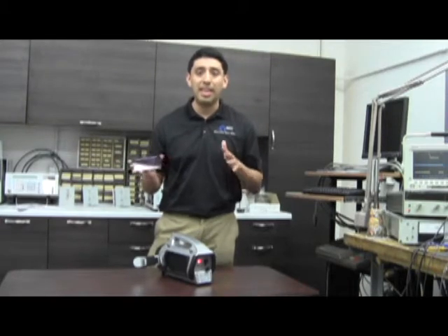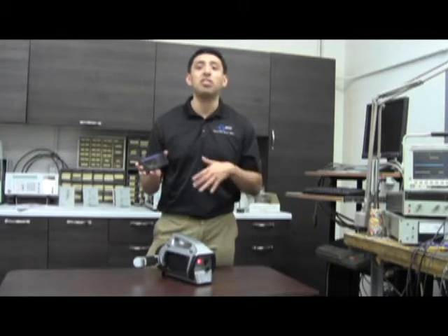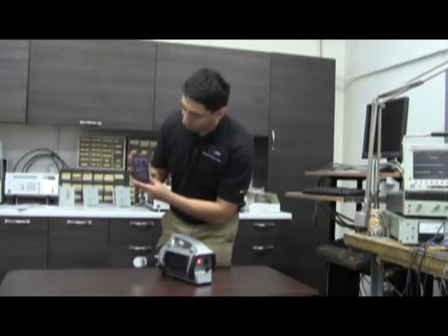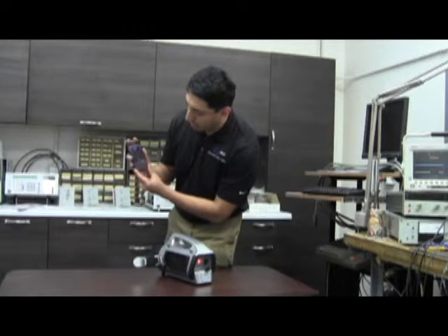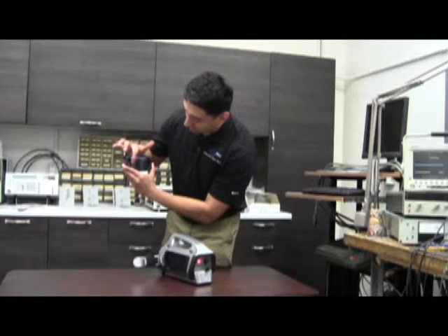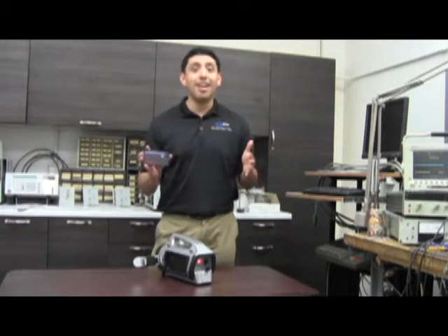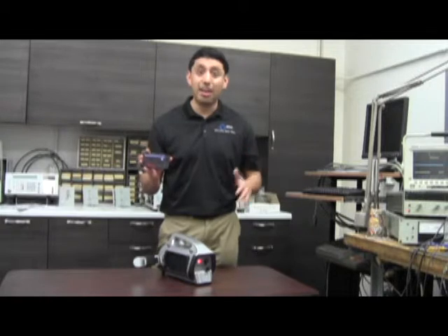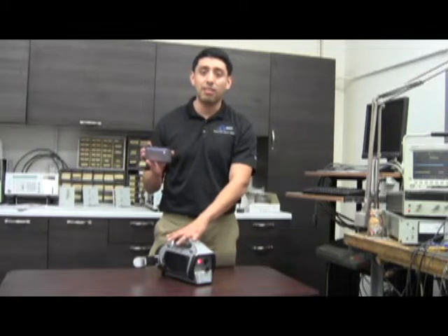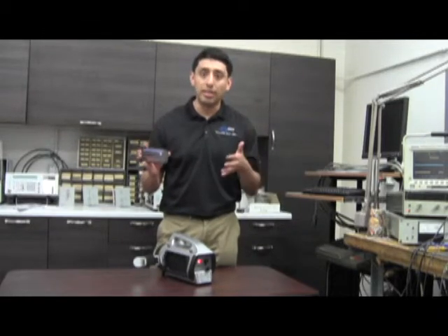The first thing I highly recommend when using this unit for the first time or on a daily basis is to do a background check. You do that by clicking Setup, turning it 90 degrees, clicking the three buttons, and then clicking Background. This gives you a good understanding of what's in your area. Make sure not to have any check sources nearby, because this is a very sensitive detector — a 3x3 with a GM — so if you have Cs-137 or anything like that present, remove it, or else the unit won't be able to identify or detect it.